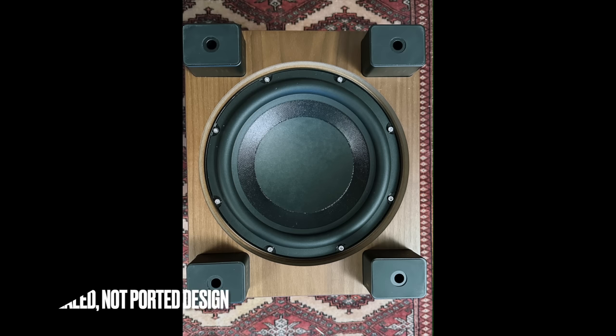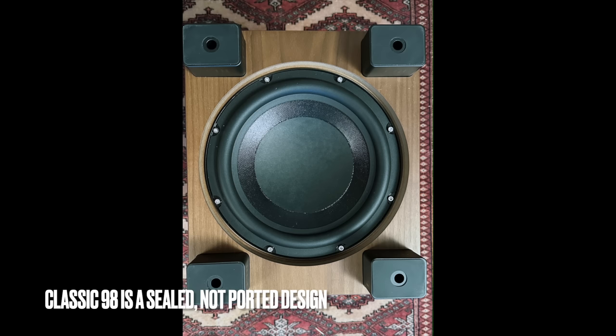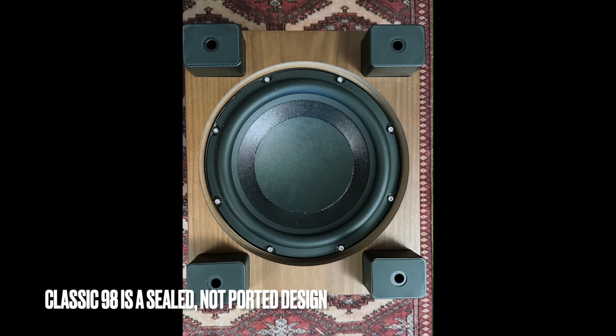As for the woofer itself, it's a 10-inch down-firing woofer — specifically a 10-inch pulp cone woofer with a steel frame. The motivating force for the woofer is a 300-watt Class D amplifier. REL does make home theater subwoofers, but they started out basically as a two-channel, music subwoofer company in the 90s. And this model, the Classic 98, is kind of a reference to where it all began for them.